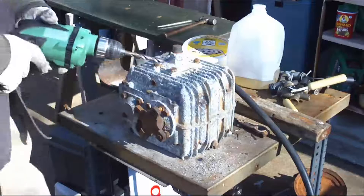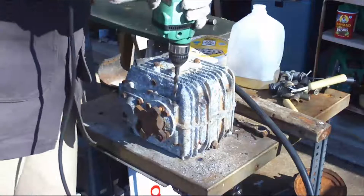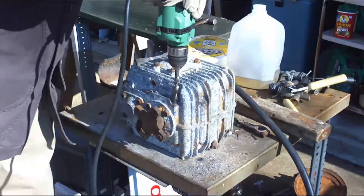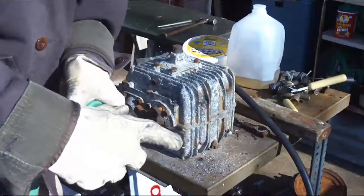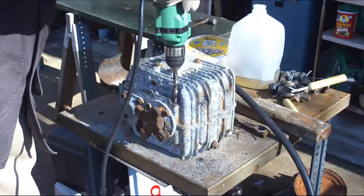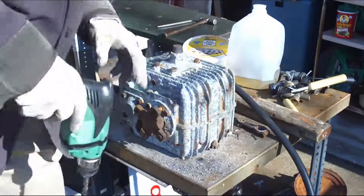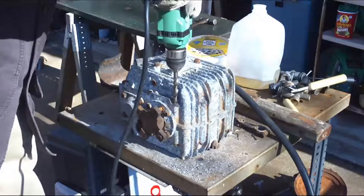I picked a drill bit a little bigger than the screw body diameter. That way, in case I miss the center a little, I still have a chance of getting the bolt out. Since you've pilot drilled this, the chisel point of the drill doesn't have to cut into the metal, so it actually goes in pretty easy. But occasionally it'll bind as the edges of the bit dig in too deep. There — popped off.